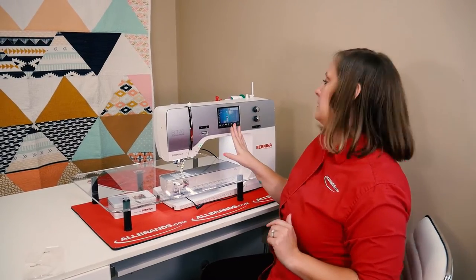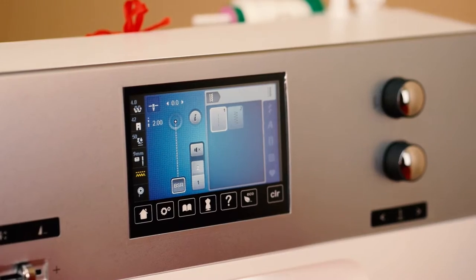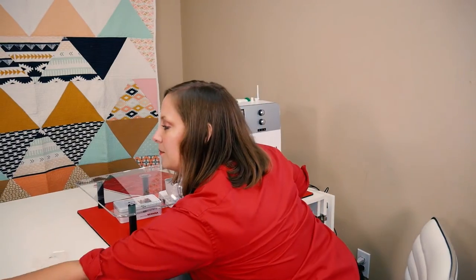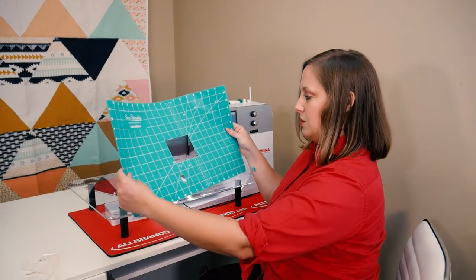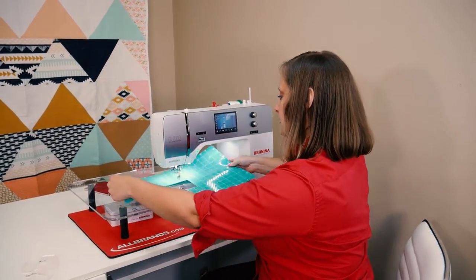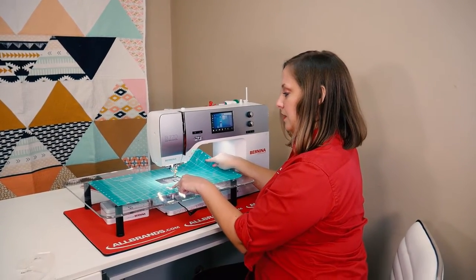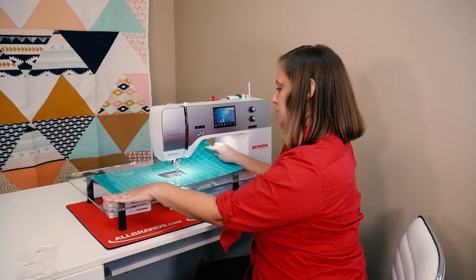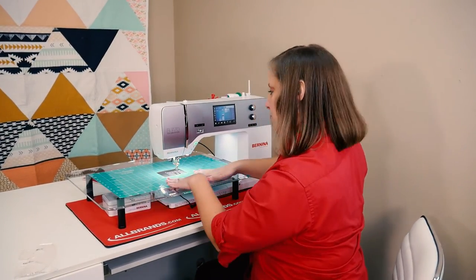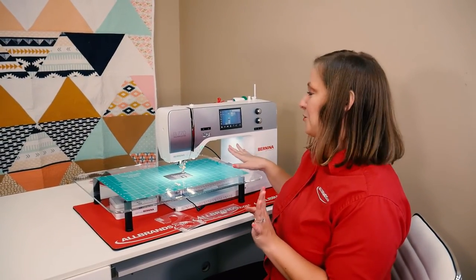Plug in the BSR with the included extension cord that came with your table. Now the machine recognizes BSR. We're going to go ahead and select BSR 2 on the straight stitch. I'll take my grid glider, which I already measured and cut out so that my stitch regulator lasers are going to be able to see through it to read the movement of the fabric and regulate my stitches. I have my ruler templates and my piece of fabric, and we're ready to go.